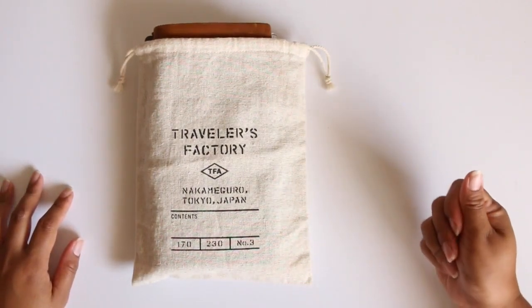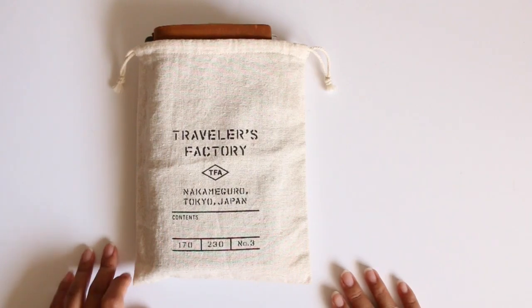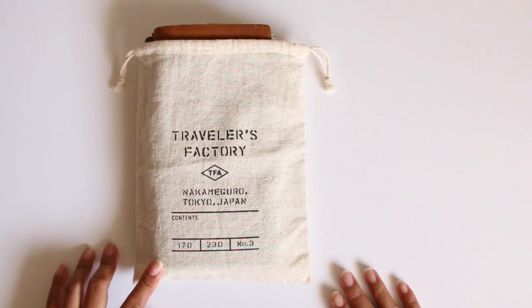Hi everybody. I wanted to do another video and this time I wanted to do a Midori traveler's notebook planner setup.